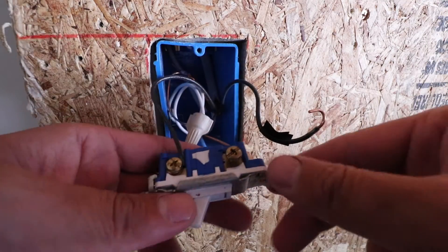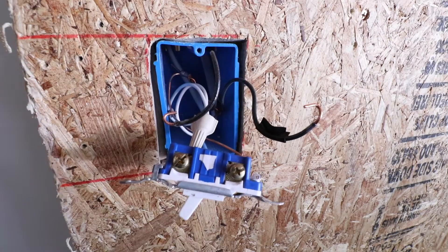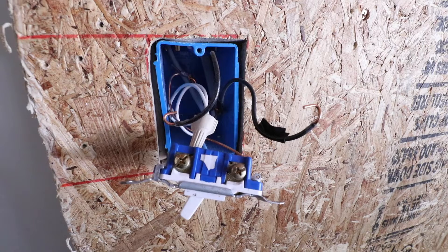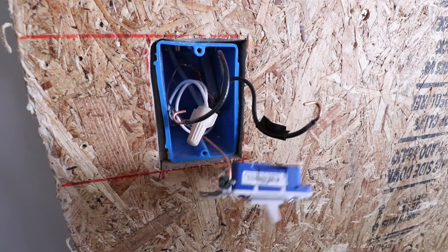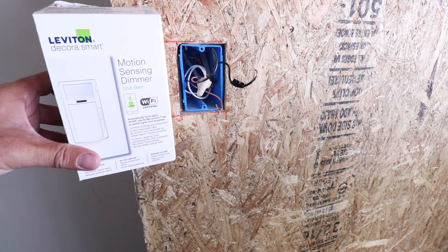With the hot wire marked with tape, we remove it, then remove the load wire. Typically your hot wire — the incoming power — is on the bottom of the switch if it was properly wired, and the outgoing load wire going to the light fixtures is on the top. That's not always the case, but if your switch was wired correctly that's how it should be. If you're unsure how to identify your hot or load wire, seek professional help. Now we remove the ground wire from the existing switch.